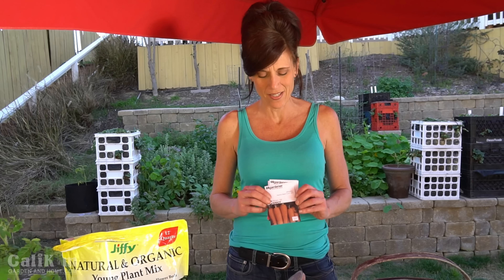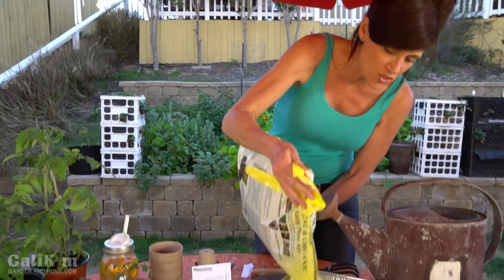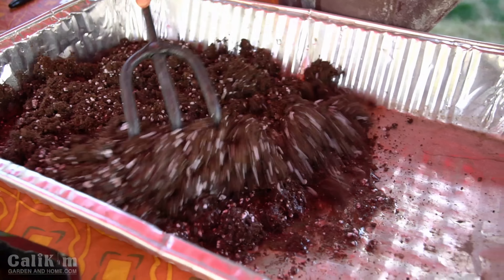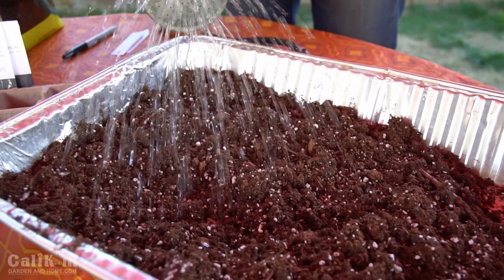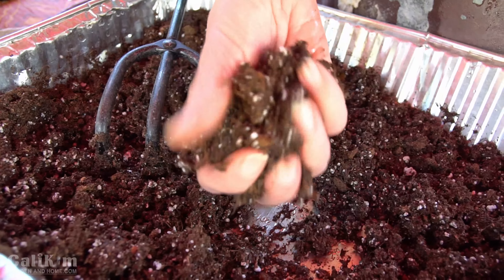We've got three seeds left to plant. The carrots we're going to plant directly in the ground as the weather gets warmed up and all these seedlings are ready to go. We've got the peppers and the cucumbers, and I'm going to show you how to do those with little cups and soil. You want to get yourself some good potting soil — I'm using Jiffy Natural and Organic Young Plant Mix. I'm going to pour some into my tray and pre-moisten it with water, then mix the water in. This soil is nice and fluffy and light — the seeds will germinate very well in it. You want it to kind of look like a crumbly brownie mix; this is just about perfect.